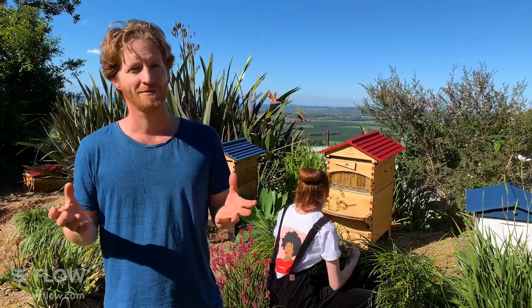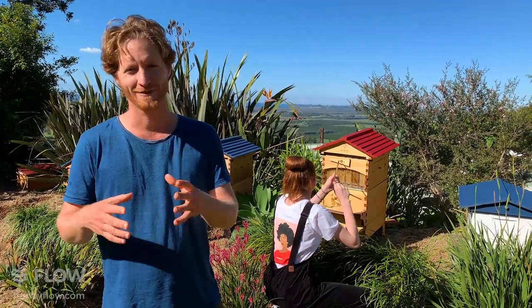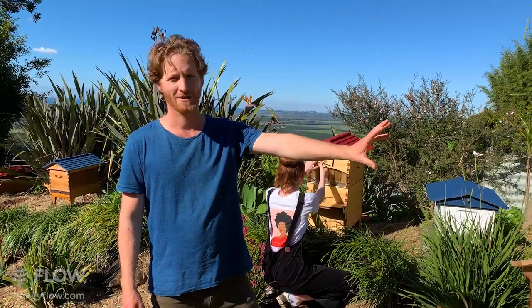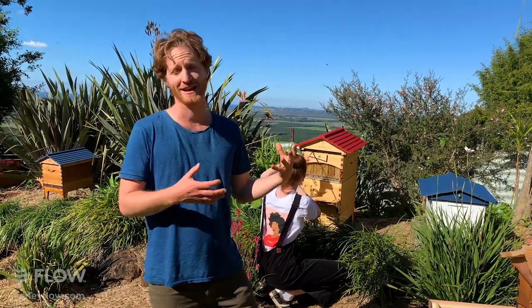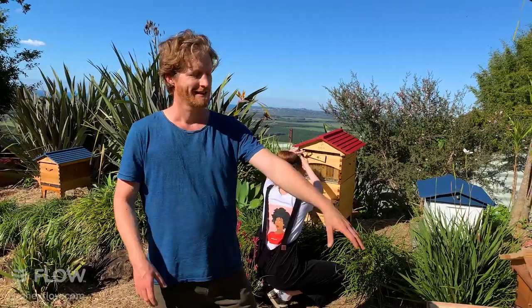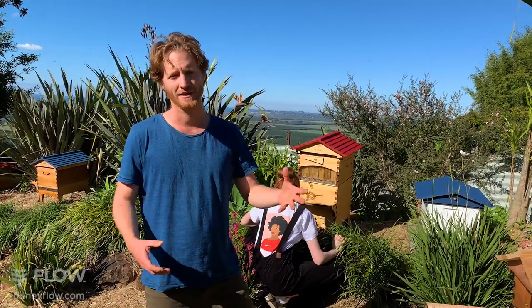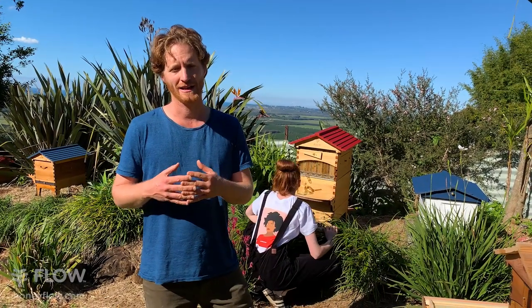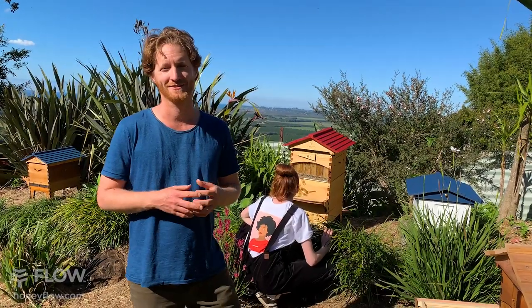I've been to Tasmania — the most southern part of Australia — and you'll get one beekeeper who swears you need two ten-frame supers full of honey for the bees to survive winter, then around the corner another commercial beekeeper says no, a standard eight-frame setup is fine. It's often dependent on the beekeepers in your area, and in the end you'll have to listen and make up your own mind.